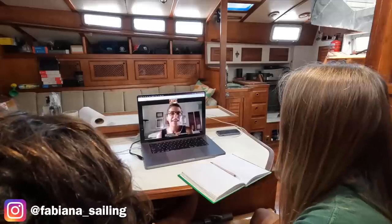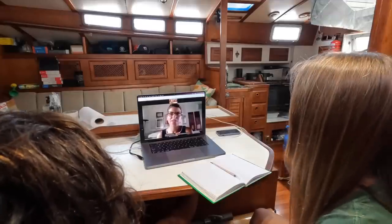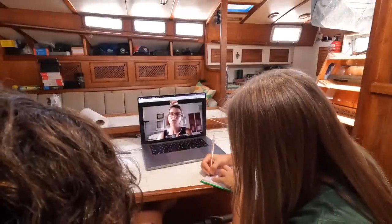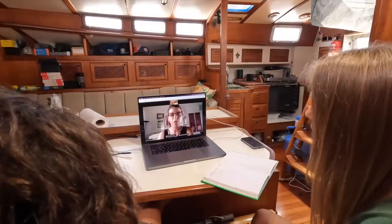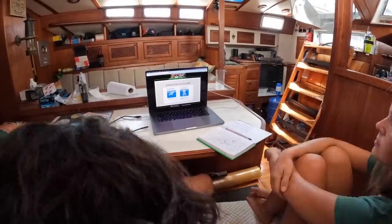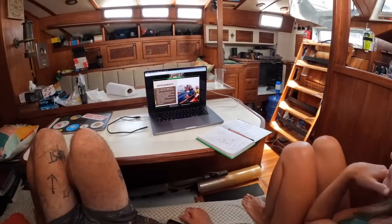We're a little late for class — it's an online class starting right now. She's back at our hometown so we're doing it online today. Of course a quick course won't make you a doctor, but we feel a lot more prepared now that we went through so many different scenarios and what medicine we should have aboard. It's like boat insurance — you have it but hope you never need it. If you speak Portuguese and need support understanding health issues, feel free to contact Fabi — her details will be in the description below.